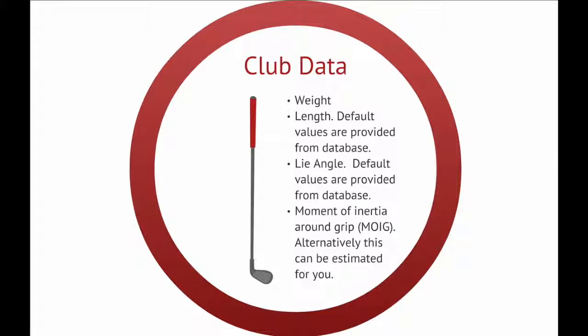How does it work? Club data: Weight and length — default values are provided from the database. Lie angle — default values are provided from the database. Moment of inertia around the grip (MOIG). Alternatively, this can be estimated for you.